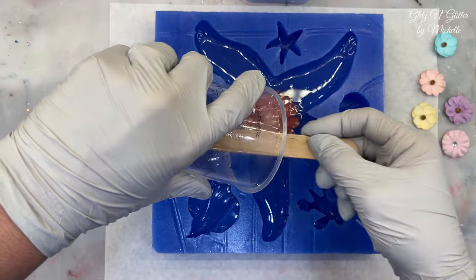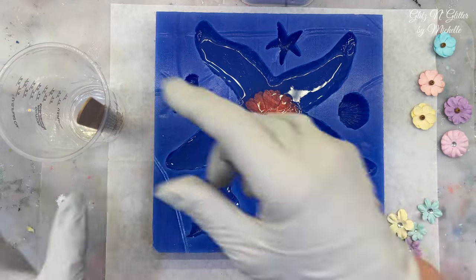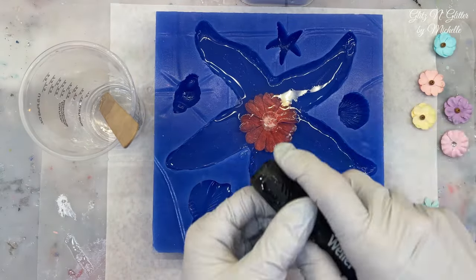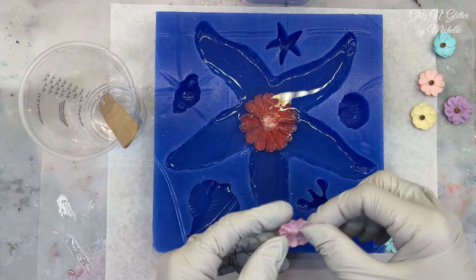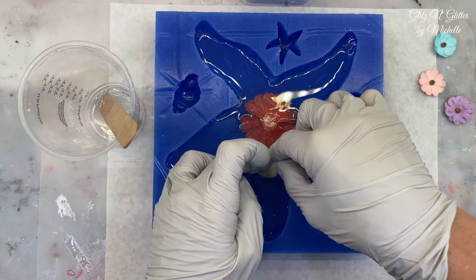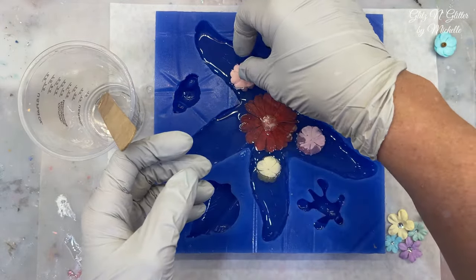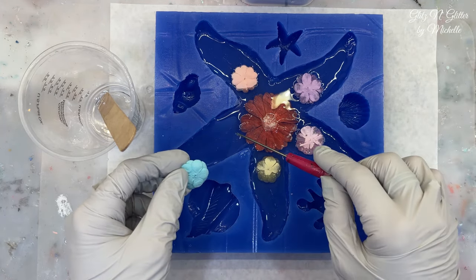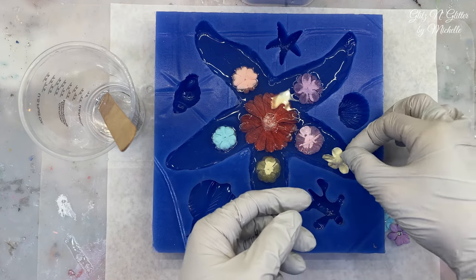And then just place them where you want them. I just want to get this situated — it shouldn't move. I'm going to torch the bubbles that I do see. I'm just going to start putting them in and get them under as soon as I get them in. I'm just kind of going large, medium to small. And there's a little piece of hair in there.